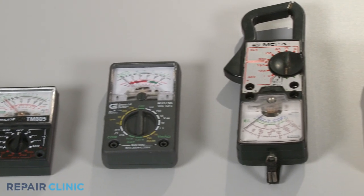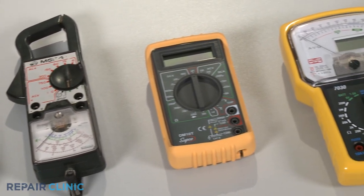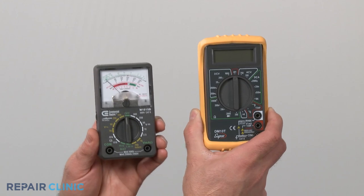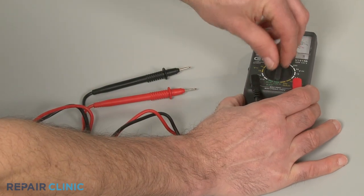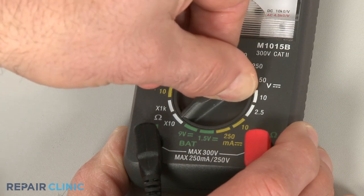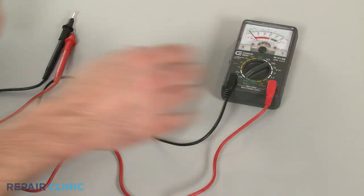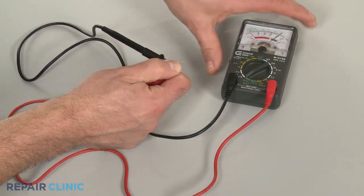You can choose from a variety of multimeters to perform a continuity test. For this demonstration, we will use both analog and digital models. When using an analog model, first rotate the range selection dial to the lowest setting for ohms of resistance. Then calibrate the meter by pinching the probes together while adjusting the needle to read zero.